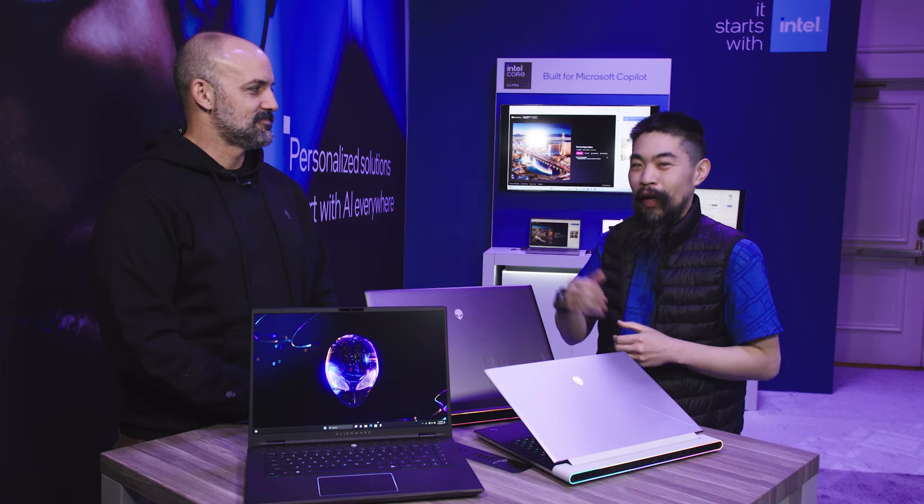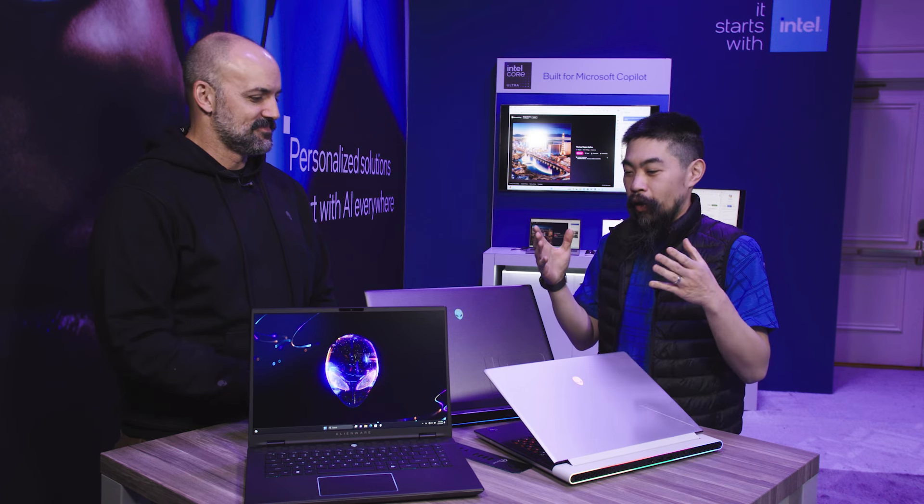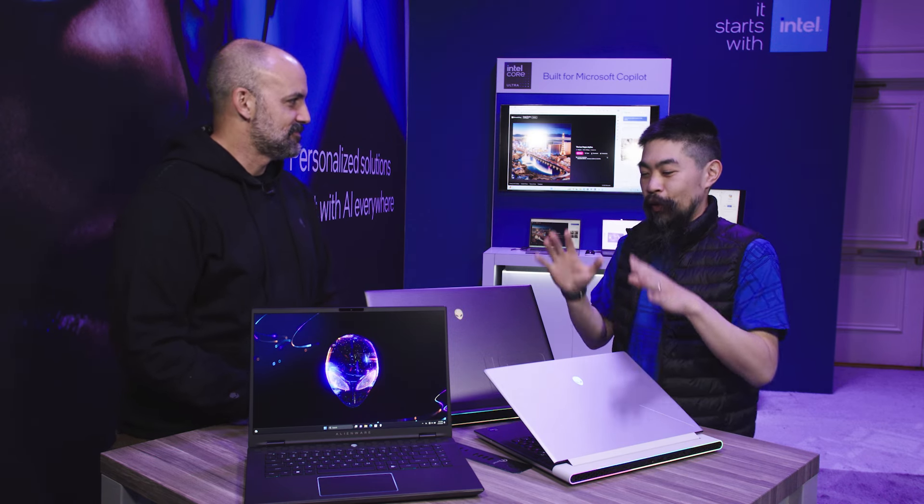Hi, welcome to Talking Tech. I'm your host, Marcus Yam, and we are here with Alienware today. Joining me is Eddie. Thanks for joining me. And on the table, we've got some exciting new products. Let's jump right into it. What have you got?